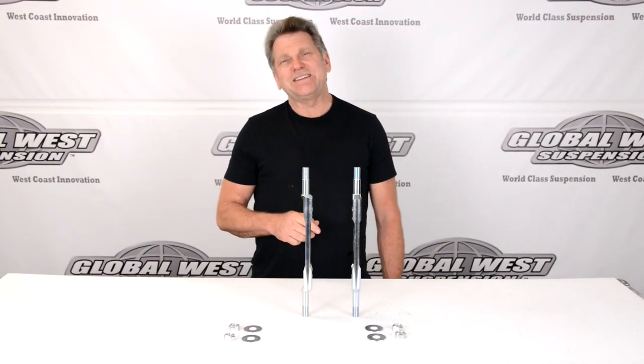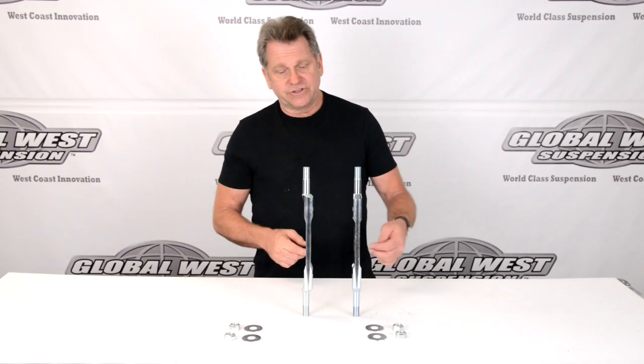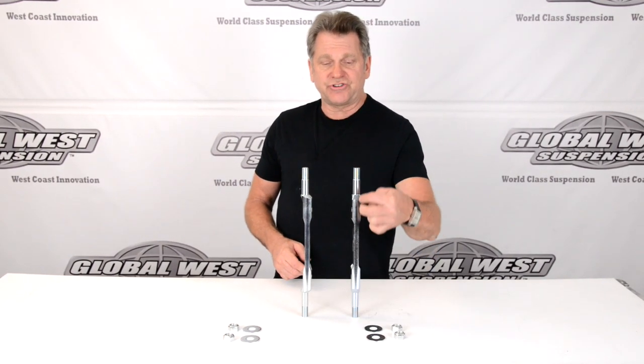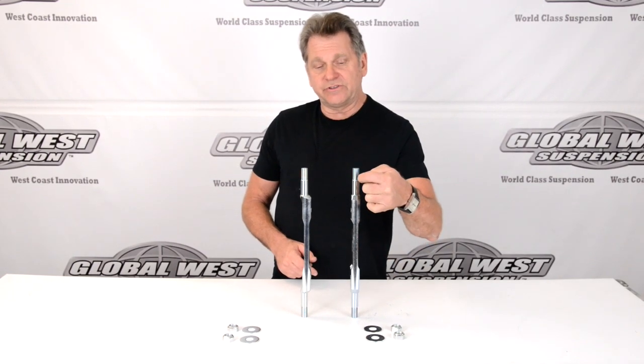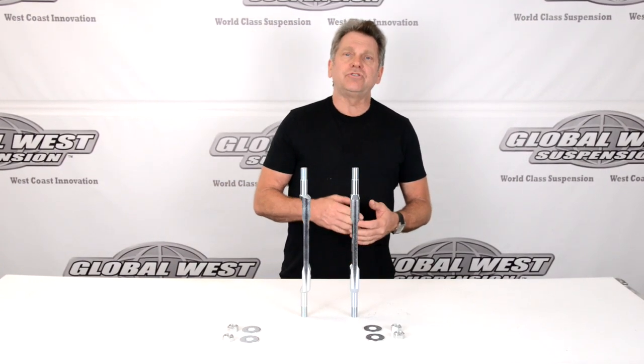Now, these happen to be for 1965 through 70 Impalas. The shaft right here, as you can see, is pretty much a straight shaft. The bushing is in centerline with the shaft here. That's our 719 shaft. The 719 shaft is used in all of our tubular upper control arms for 1965 through 70, and it'll also fit the stock upper control arm.